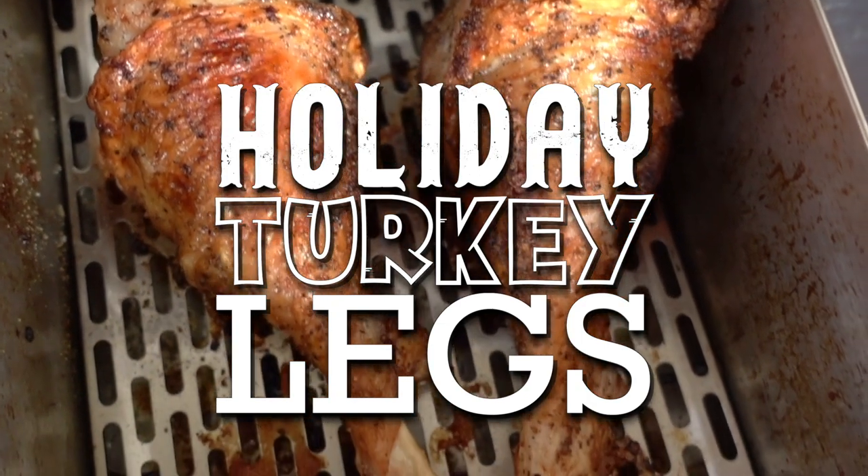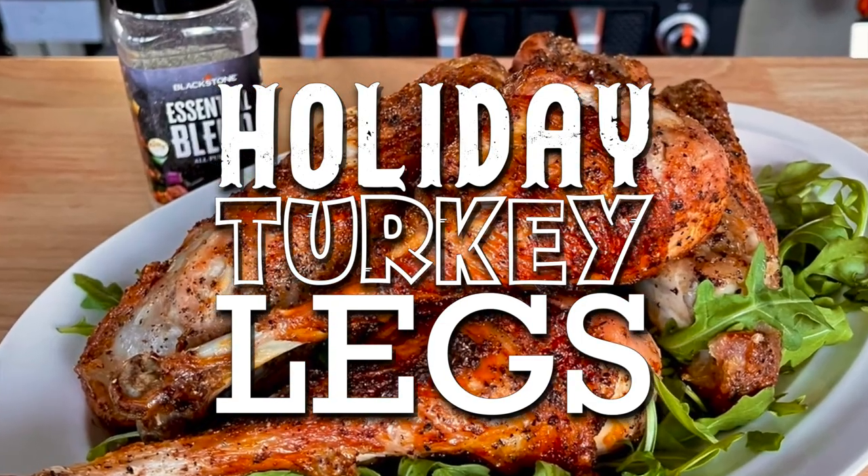Before we jump into it, be sure to go to the Blackstone Products YouTube channel, and don't forget to check out the Blackstone Teespring store while you're at it and get yourself a hoodie to keep you warm this winter. Now, into these turkey legs — they are so dang good, you guys are going to love them.